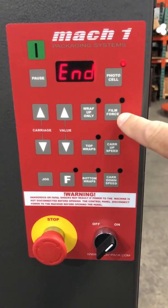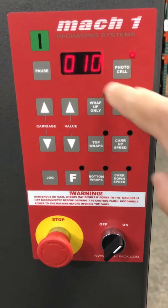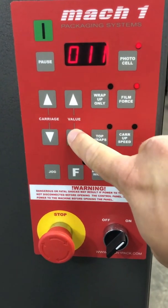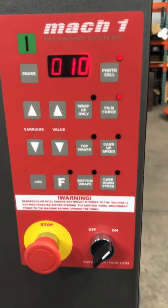The next button down is the film force. This is to adjust the film tension during the wrap cycle. Right now it's adjusted to 10. You can go all the way up to 100. With the value arrows you change the value — the higher the number, the more tension you will put on your load.